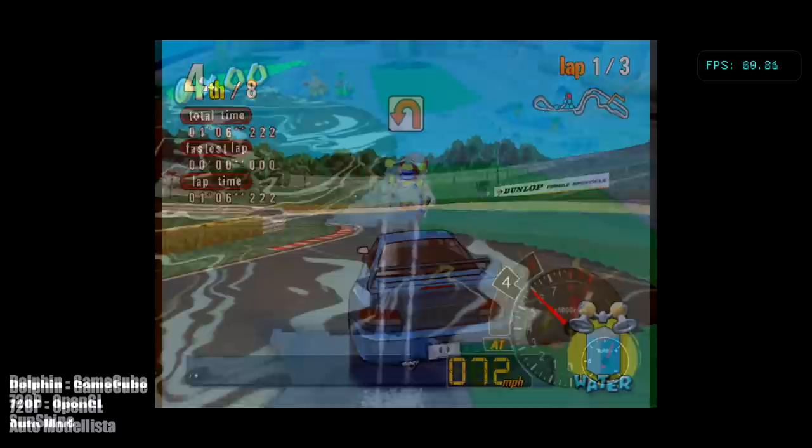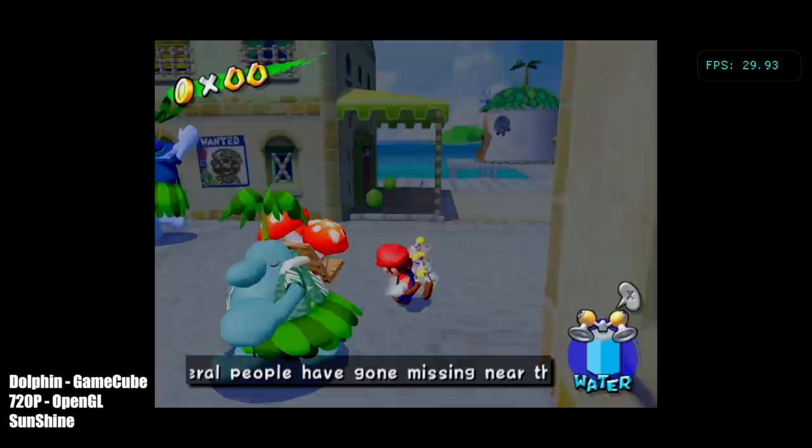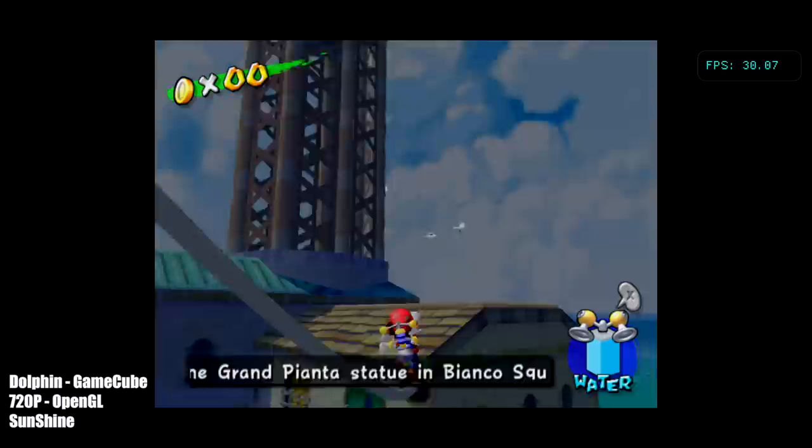Here's Mario Sunshine. I originally started this game with the Vulkan backend but unfortunately Vulkan just doesn't play nice with this one on Android, so I did have to swap over to OpenGL. But we're getting full speed here — on the original GameCube it ran at 30 FPS and we're getting 30 FPS here.